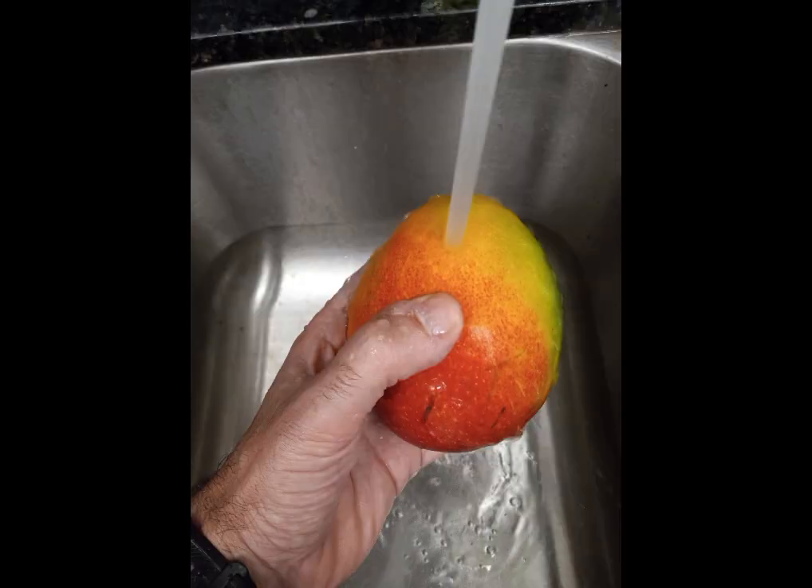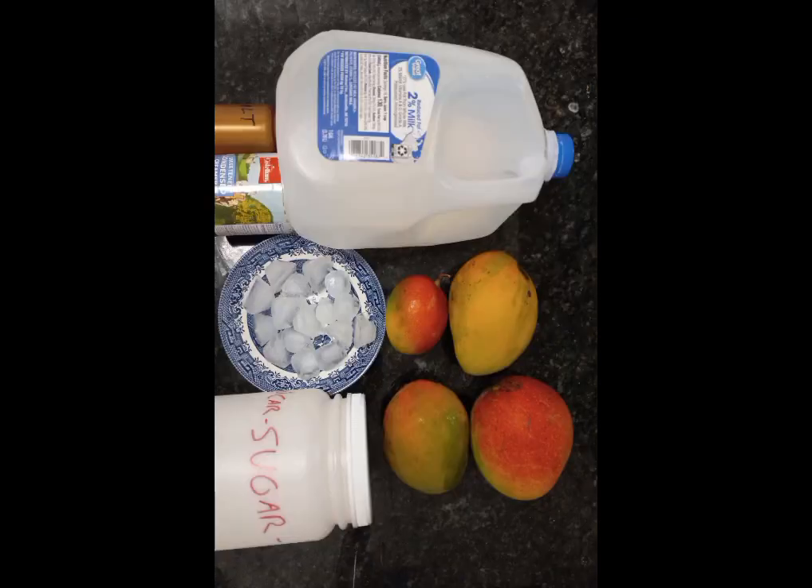When you're ready to start the mango shake, go ahead and wash those mangoes under the sink with water, make sure they're nice and clean so the germs are out completely. After that, we're going to mix all the ingredients. For about four glasses of shake, it would be one cup of milk, half a cup of condensed milk, a pinch of salt, about one cup of ice, and two or three spoons of sugar depending on your taste of sweetness, and of course the mangoes.